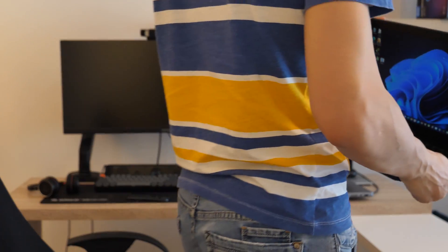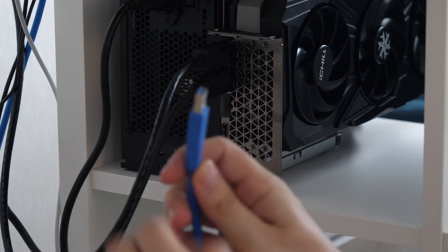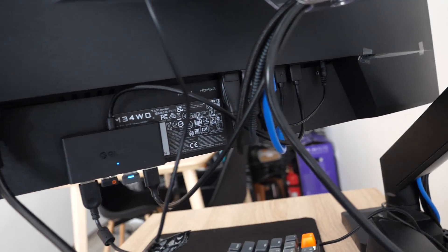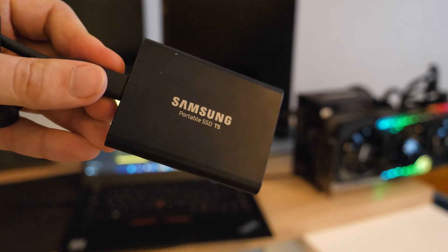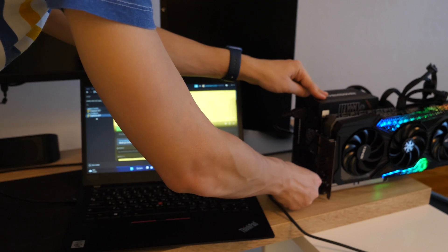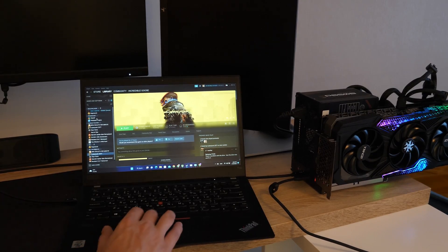But if you connect to an external monitor, the image from the GPU will go directly to the monitor. I also want to mention that the USB 3 port allows me to connect a USB hub — in my case it's a monitor where all my peripherals such as mouse, keyboard, and webcam are plugged in. Also, I can extend storage by connecting an external SSD directly to the eGPU. This way I don't need to store all my games in the laptop's memory, and with just one cable I can connect everything I need and my Steam library updates instantly.